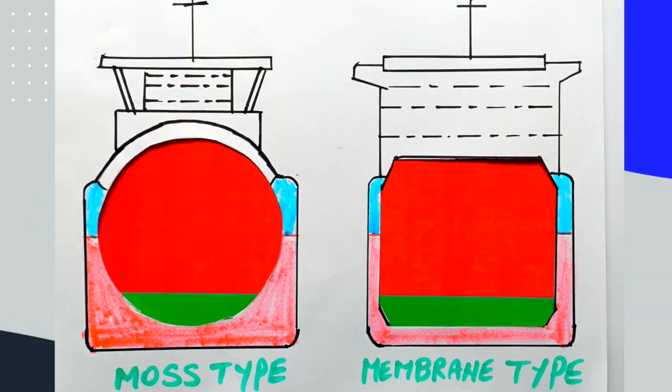Four steps to follow in order to prepare your LNG ship to receive the very cold cargo. The slightest error and your cargo containment system may be damaged or lines may be blocked. This applies for the membrane type or the most spherical type.